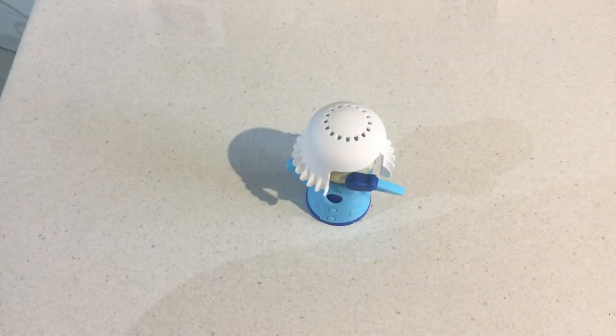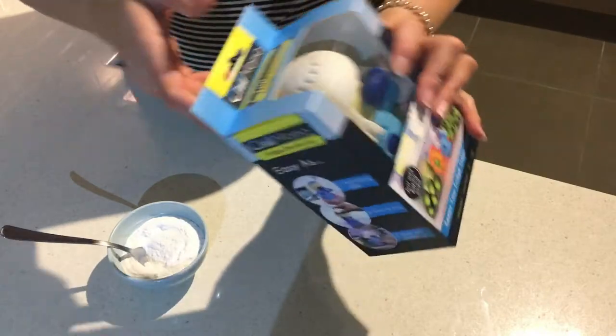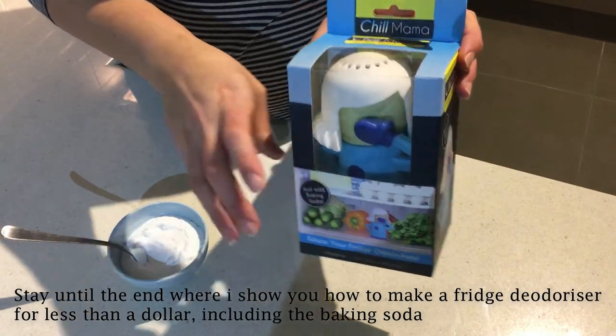Hey everyone, it's Danny, welcome back to Do It Frugal. Today I'm reviewing the Chill Mama kitchen gadget. I think I paid about four dollars for this one — it retails at about $19.95 on Amazon.